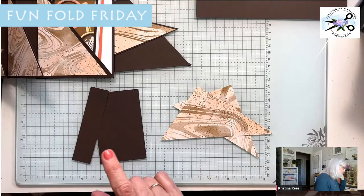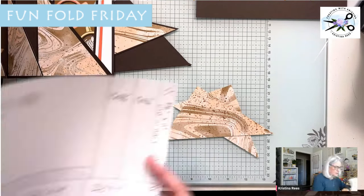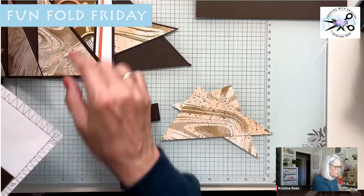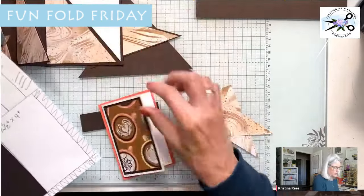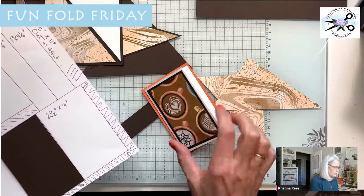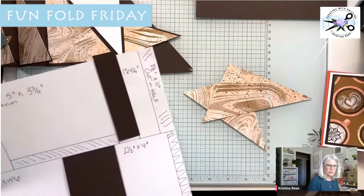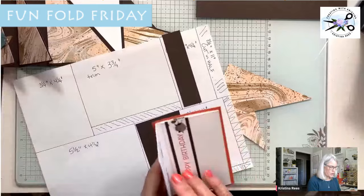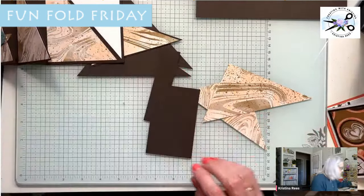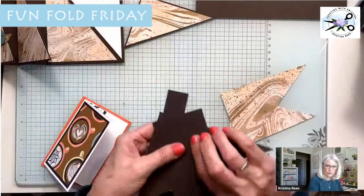Next are the other pieces. This is the two and a half — here's my template. So this is the two and a half by four right here. The other one is on this card right there. And then this one inch goes here, and the other one inch I've already used is right here.